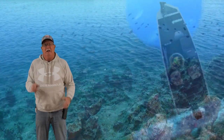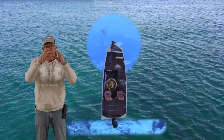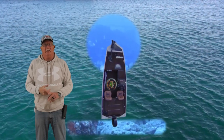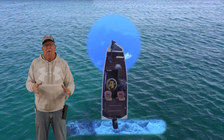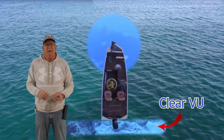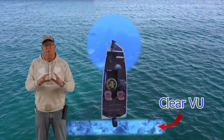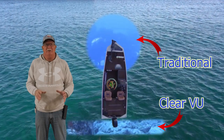Today we've got a video and we're going to show you how all the cone angles work in your sonar in the different screens that you get. So depending on the type of transducer you have, you may have ClearView, or you may have ClearView and SideView. We're not going to go into LiveScope today, but all the transducers have the original traditional. Let's go ahead and dive into it.